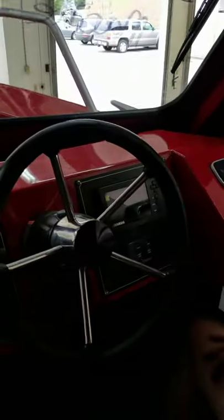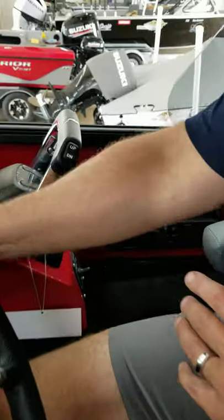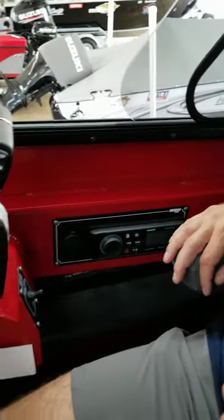Digital Yamahas gauges on this. Fusion radio on this boat. Trim tabs obviously — so we've got the Fusion radio there.